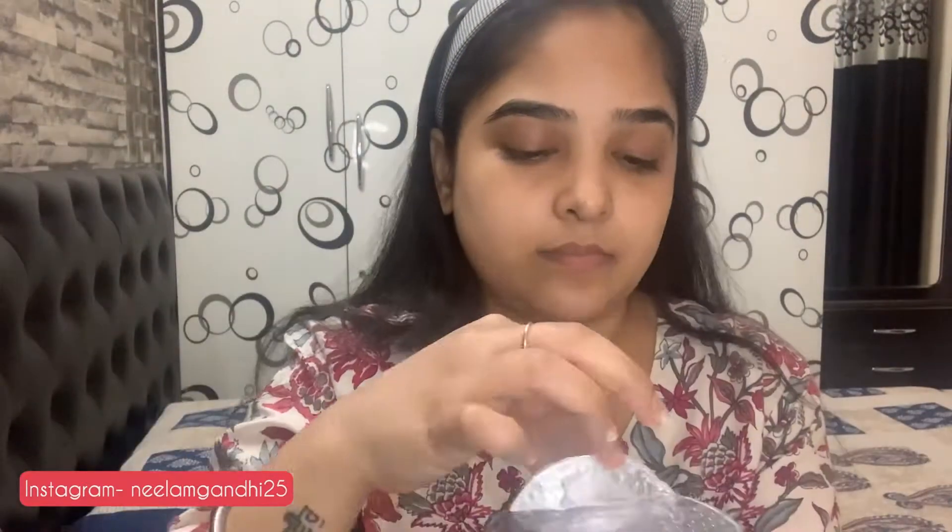Hey guys, my name is Neelam Gandhi and if you are new to this channel, you are most welcome. It's been a really long time since I uploaded any makeup video — I think the last one was way before Christmas. Today I created this makeup look and I'm loving the way it turned out, so without wasting any time, let's start the video.